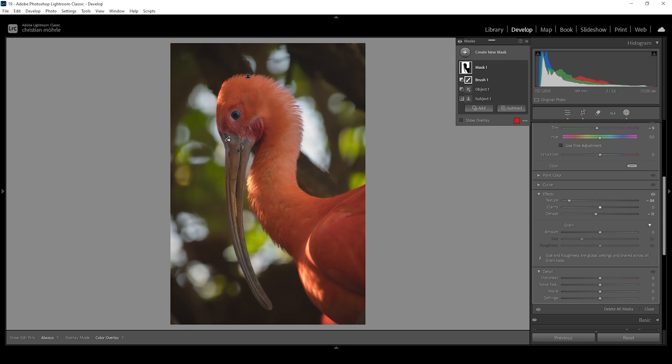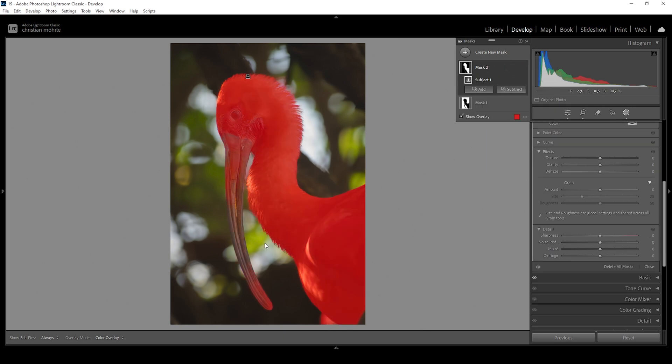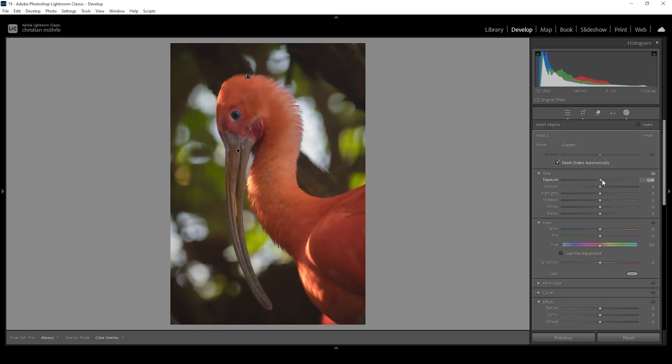That's looking great for the background. Now let's work on the subject itself — I'll create a select subject mask. Again we run into issues with the beak, so let's add an object selection mask and draw the rectangle around the beak. We're doing the opposite to the subject: we're going to make it brighter. Let's bring up the exposure gently and bring up the whites quite a bit more. I'll also introduce some temperature for more warmth, bring up the saturation so the colors pop, and bring up the texture to make the subject look a bit sharper.